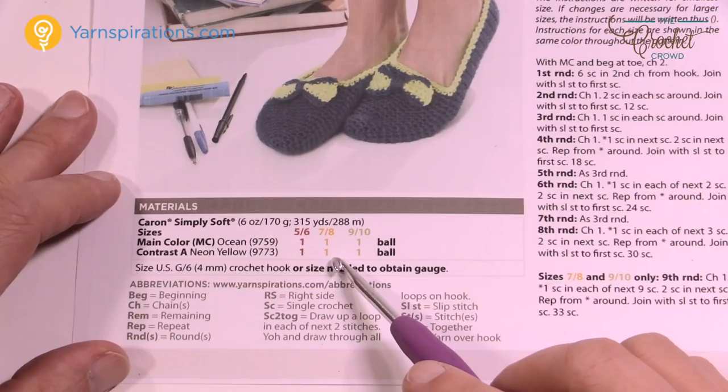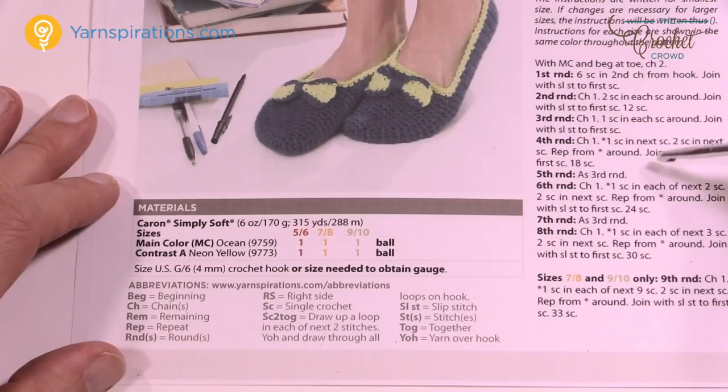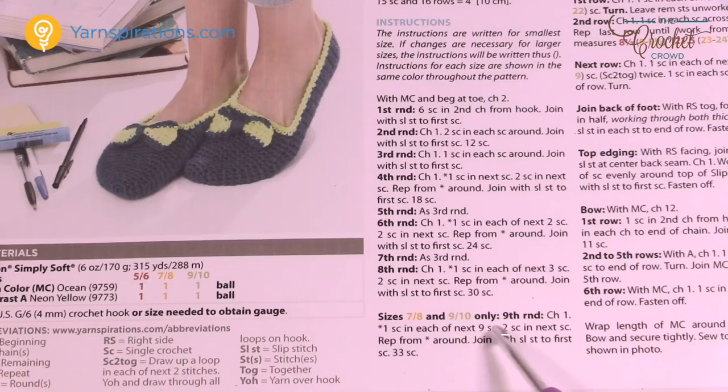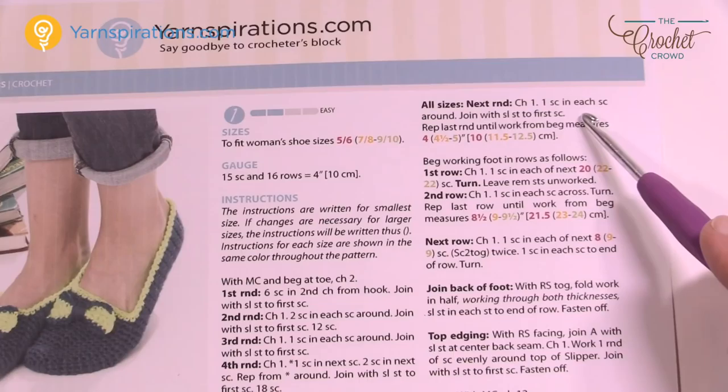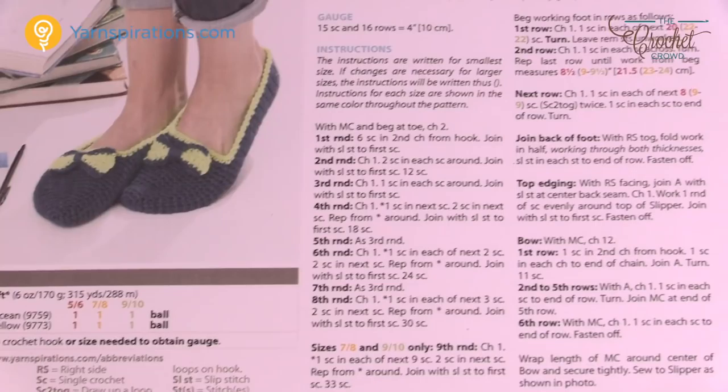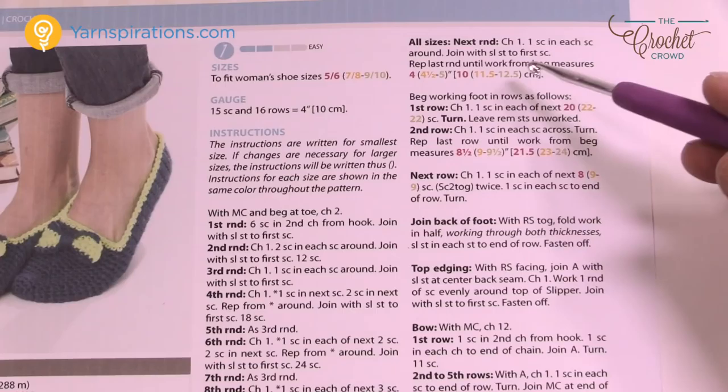The sizes are 5 and 6, 7 and 8, and 9 and 10. On the written pattern it's color-coded: 5 and 6 is red, 7 and 8 is yellow, 9 and 10 is green. Whenever there's a decision to be made you'll see different instructions provided. For example, the 9th row — sizes 7 and 8 have a different set of instructions. If you're doing size 5 and 6 you end up on row 8 and then advance to 'all sizes.' For 7 and 8 you just follow those highlighted instructions.